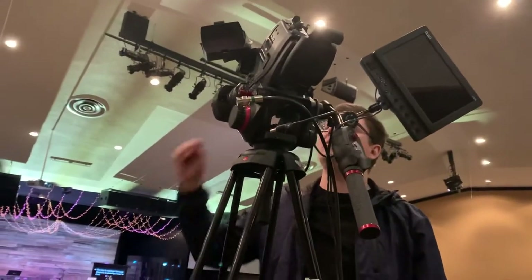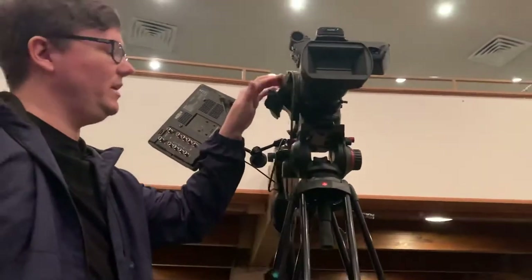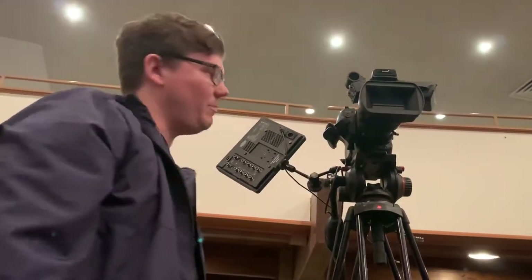The next cable is in the front. It controls the zoom-in features for this little handle. It's called lens remote. You want to unplug that — just pull straight out. The camera is now unplugged and is ready to be slid off of the tripod.